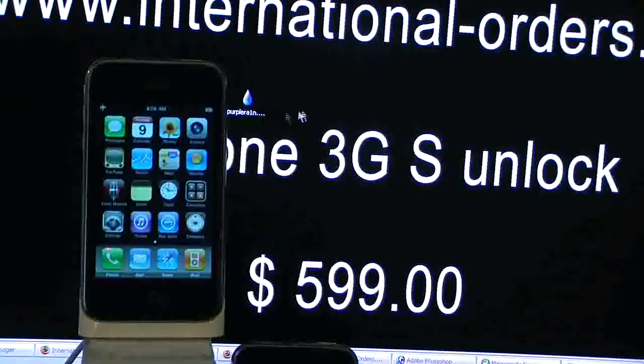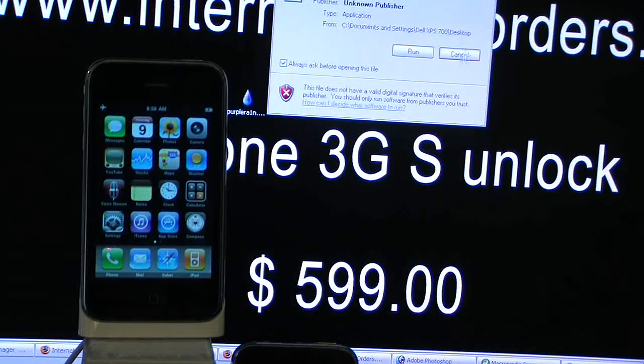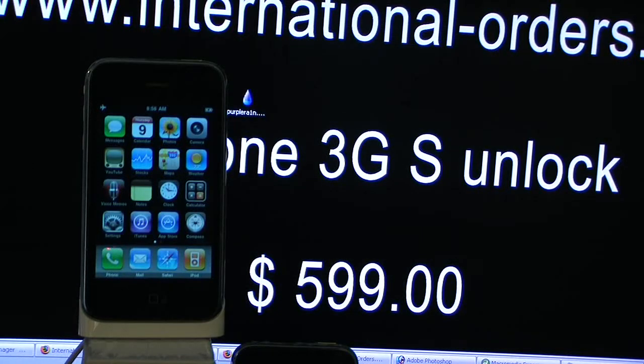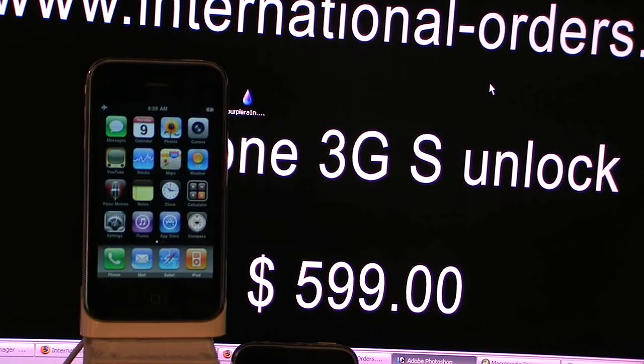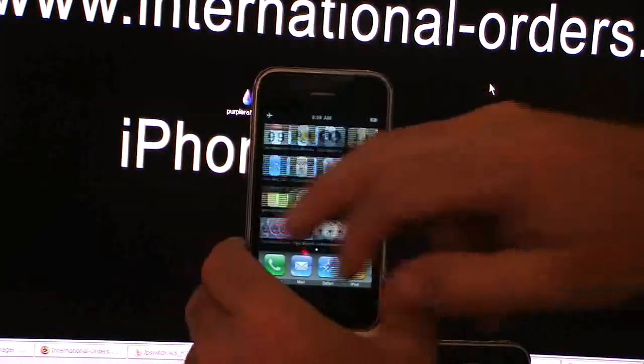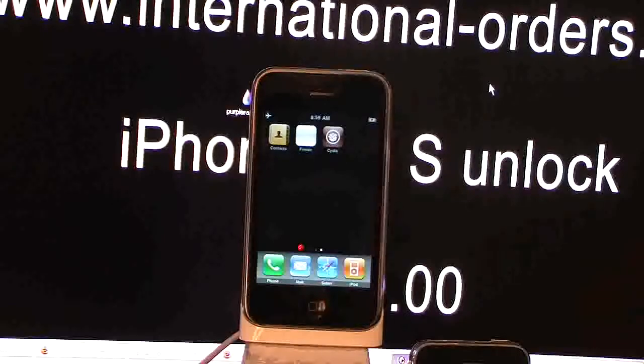What I'm going to do is run this file. This file runs itself and is called Make It Rain. By running this, it will reboot the phone after about 30 seconds and your phone will be jailbroken. Click Make It Rain, make sure the phone is plugged in, and make sure iTunes is off. Once you click Make It Rain, the iPhone will reboot and you will have an icon called Freeze.